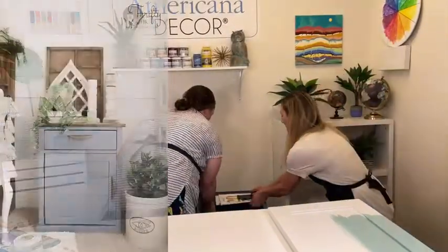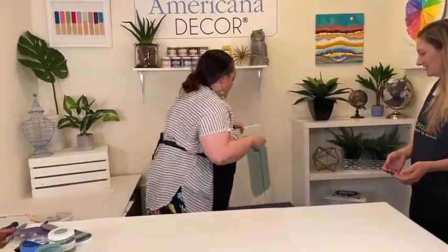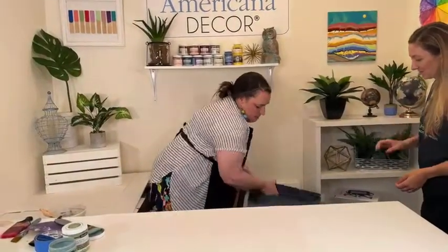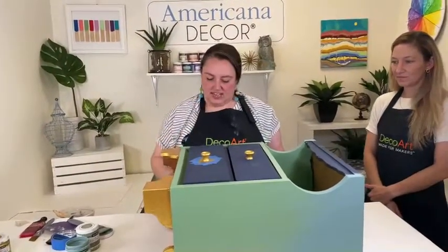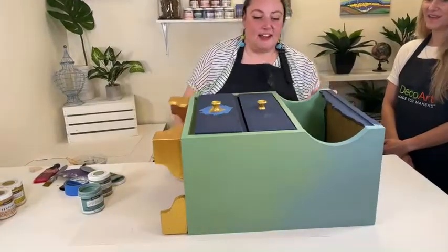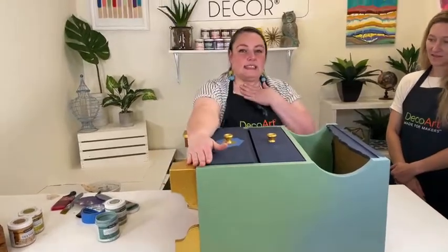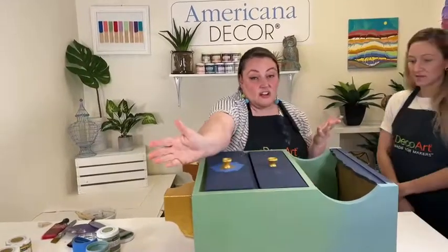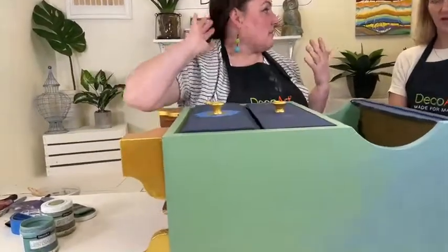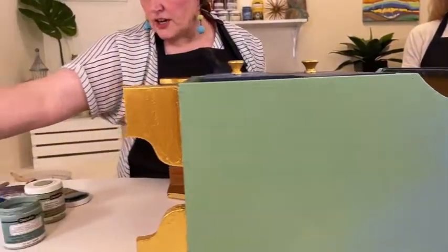Next is this old painted piece with a dark, kind of rough finish. This was the first time I had used this Satin paint — I thought, 'Oh, it's a dark color, I don't know if it's going to cover it.' But I just started painting, and this is literally one coat. I was so impressed.